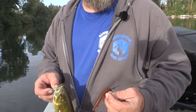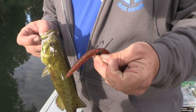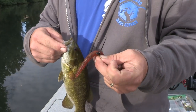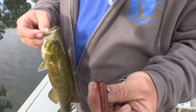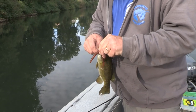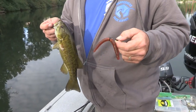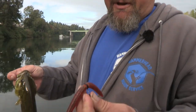One great thing about a wacky rig is we don't go through so many baits — it's a great way to save bait. We used to stick the hook right through the middle of the plastic and after one or two fish you'd be done with that worm. With these wacky rigs, they're attached to a rubber o-ring right in the middle, and the bait just hangs nicely on the hook. You can get a dozen fish — even 20 — out of a single bait, as long as it doesn't get torn up too badly.